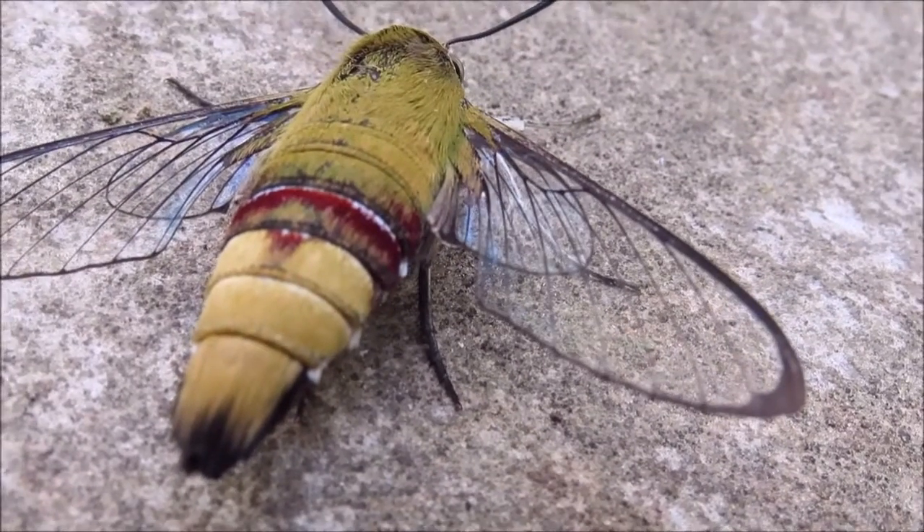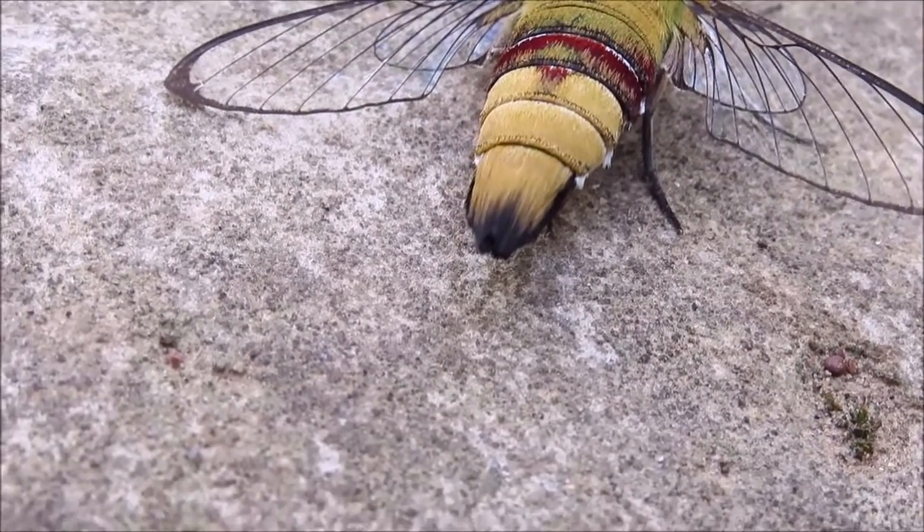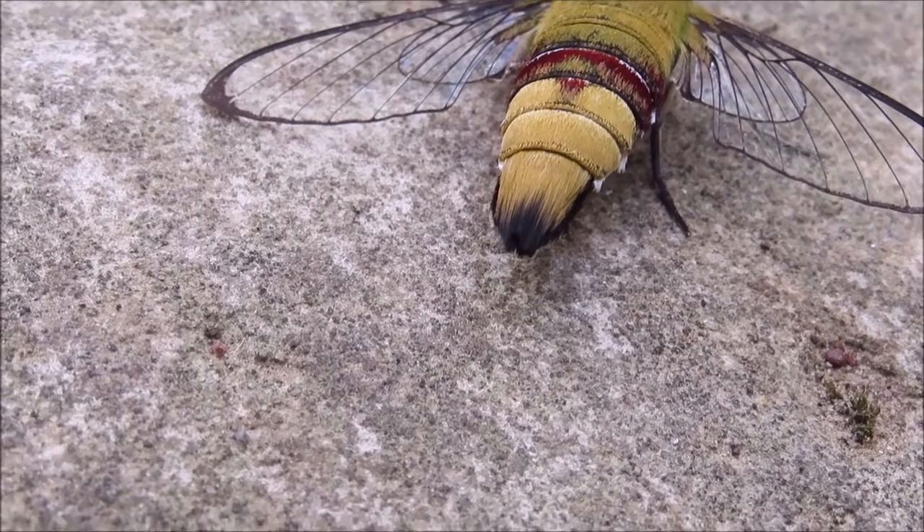This wing coupling allows for powerful and very accurate hovering. They also have black abdominal hairs.